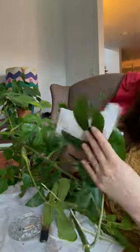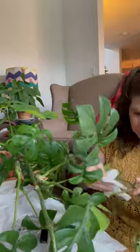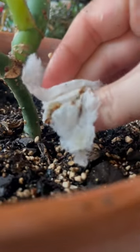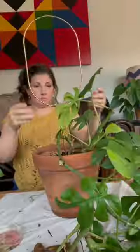I got to work wiping off every piece of scale that I could identify on this plant. You've got to look at the stems, the tops, and the bottoms of the leaves, and you've got to get in there with a paper towel or gloves and remove as much as you can. This process is oddly satisfying and gag inducing — it's like I love it and I hate it.